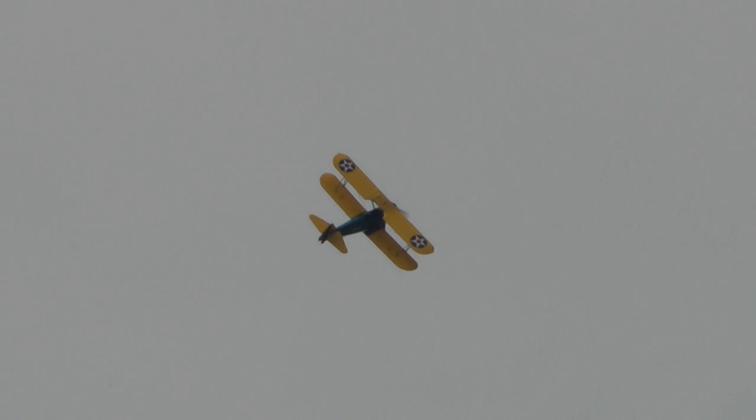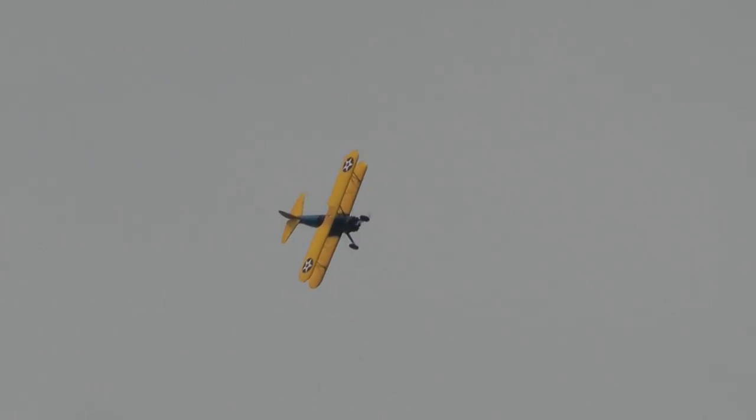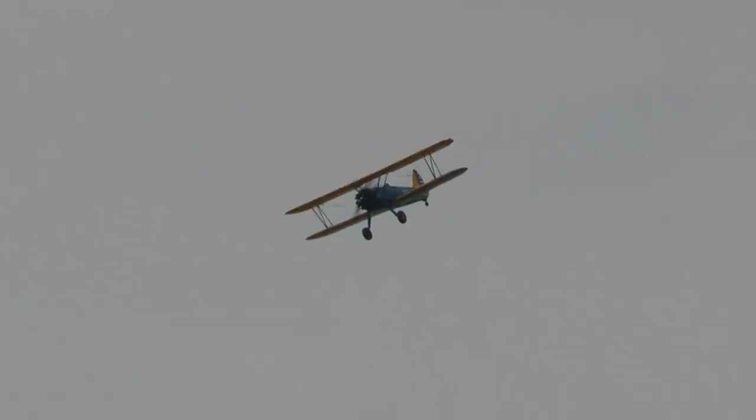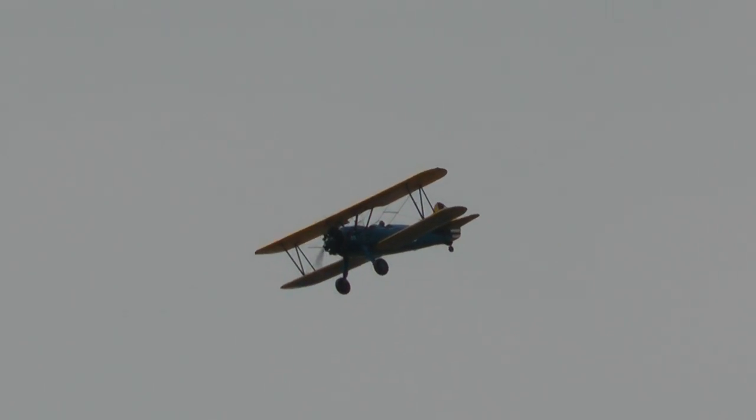Flying the Stearman and doing aerobatics with that thing is not like a Jim Dye's A4 where you just push the stick to the left or right. With the Stearman, you've got to really work — the stick has a life of its own. You're going to feel some serious pressure on the right arm and the left foot; you're going to have to use a lot of muscle. It's like working out on a Nautilus machine. It's physical, quite physical.